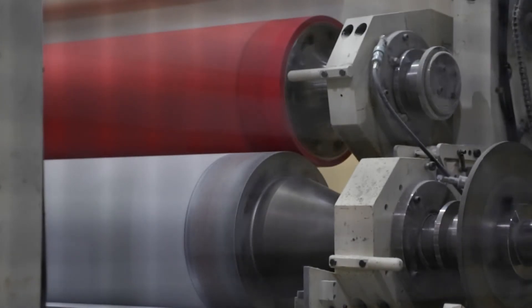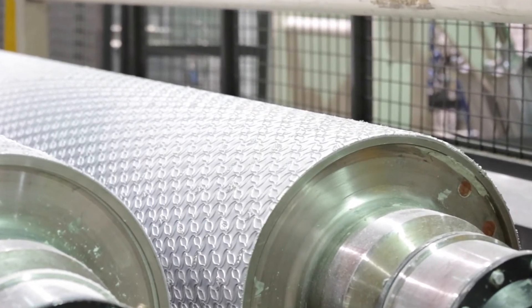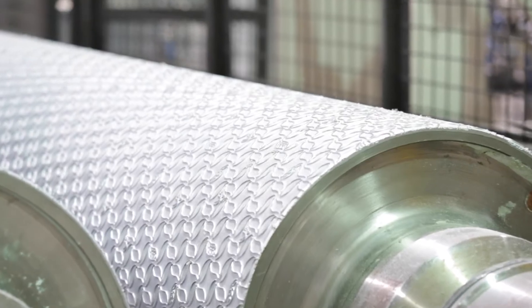At this stage, the tissue paper gets the pattern embossing that makes the product softer, fluffier and more absorbent. The paper is also perforated, so that it's easy for the end user to get the desired amount of paper from the roll.